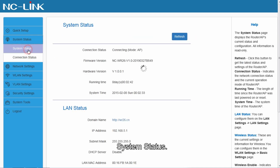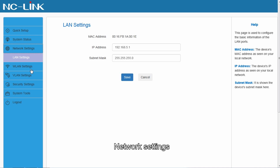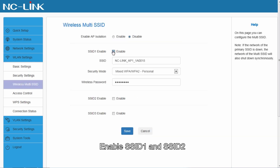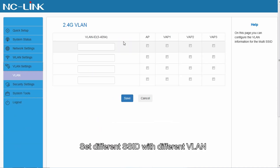System status. When you connect to this network, you can log in to the software interface directly via domain name. Network settings. Dual-launch settings. Wireless multi-SSID: enable SSID 1 and SSID 2. VLAN settings: set different SSIDs with different VLANs.